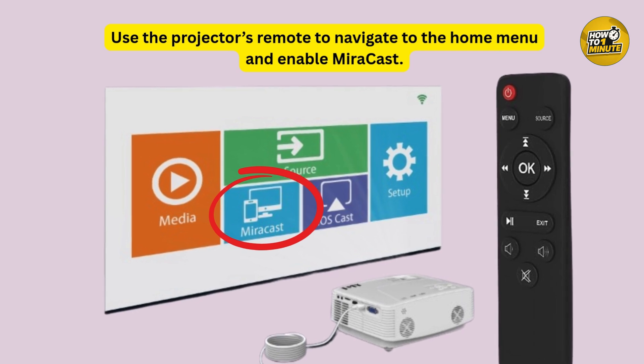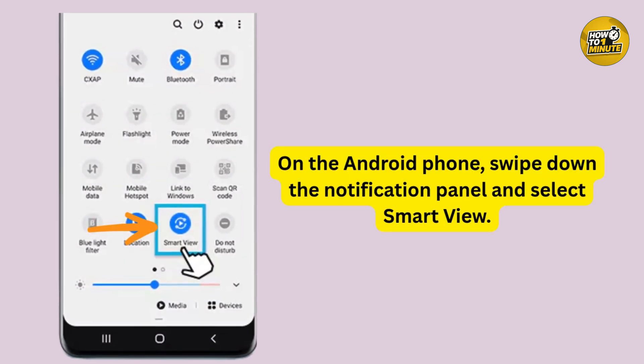Now turn on your phone and pull down the notification bar. Look for an option called Smart View, tap on it, and your phone will start scanning for nearby devices.